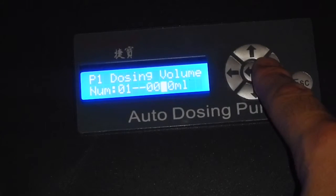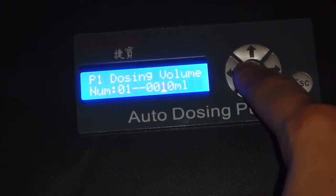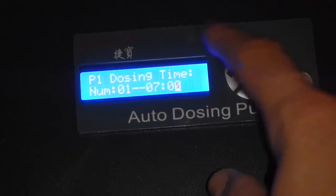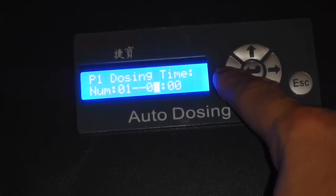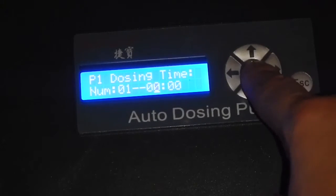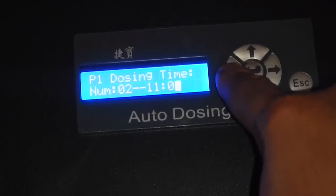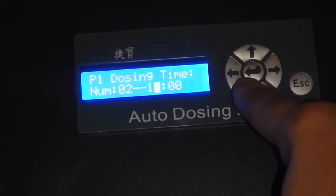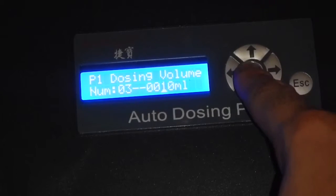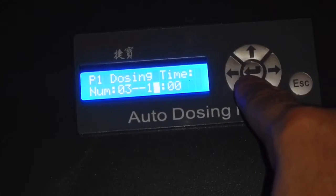Your dosing time — basically your first dose — I'm going to want it to go off at midnight. Since we're doing six times a day, it's going to be every four hours. The next dose is going to be 4 a.m. Remember, it's set on military time. The next dose is going to be 8 a.m.